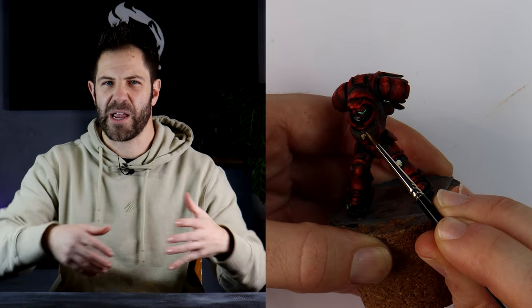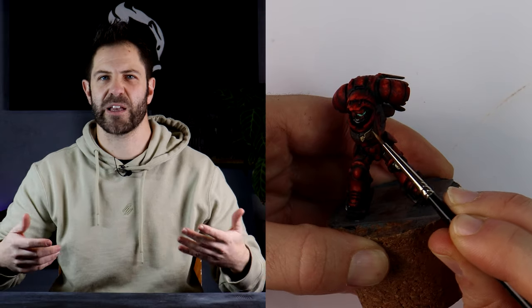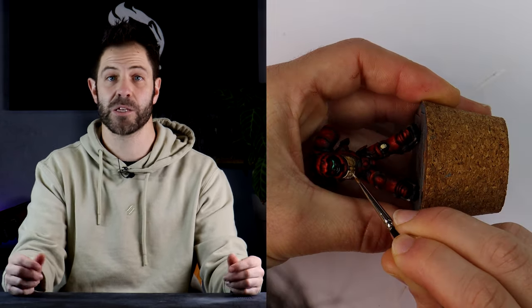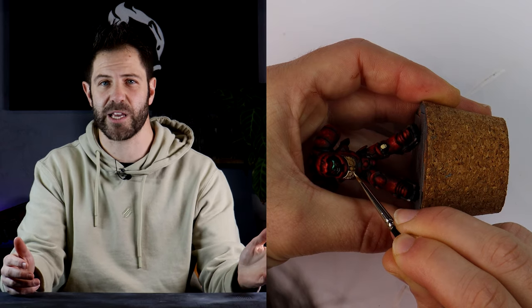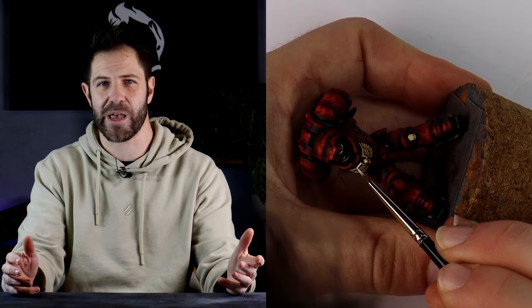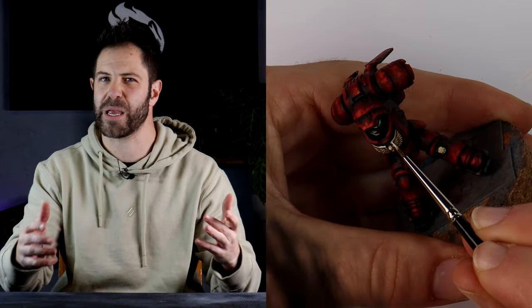Initially my plan was to paint that chest area with black and dark greys, however I wasn't completely happy with how it looked so I changed it on the fly and went with bone colours instead. I really like this and I'm going to keep it — it's a way of adding another colour without it being overwhelming.